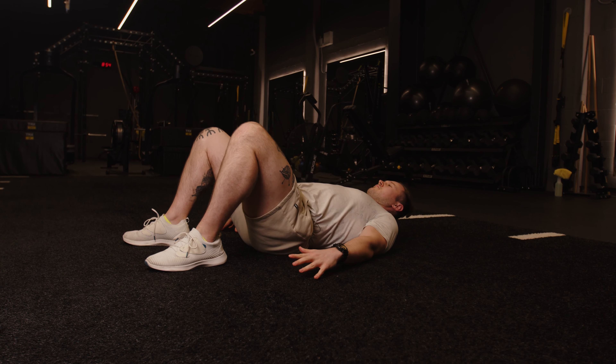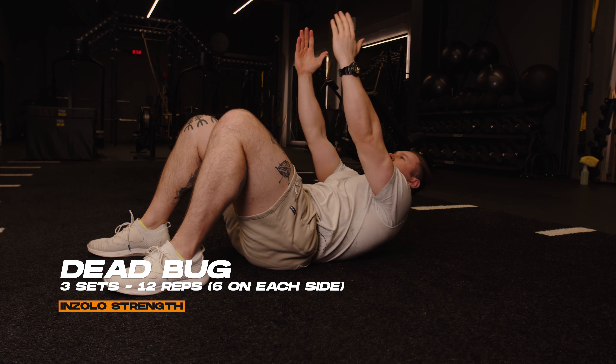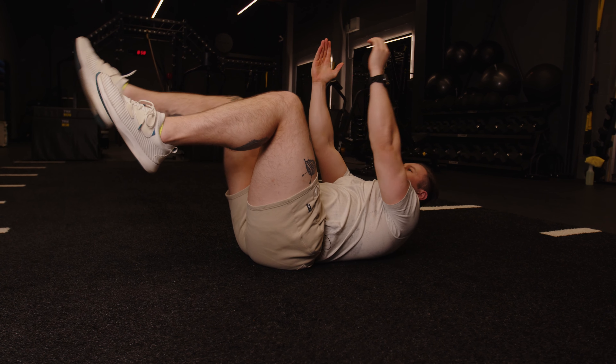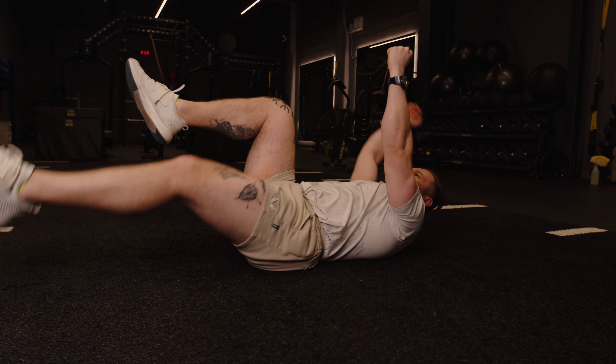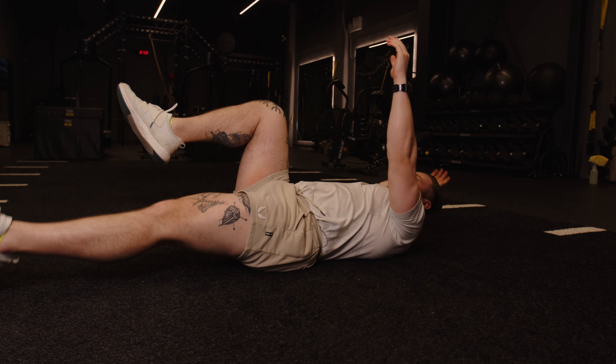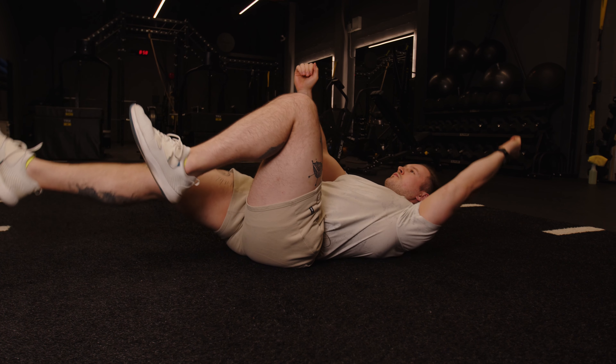To start off the next superset, we're going to be doing a dead bug. Lie flat on your back, knees up, arms up, and then we're going to be alternating opposite limbs down to the ground and back together, keeping your core very tight. Do this for three sets of 12 reps, which is six on each side.